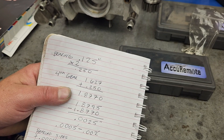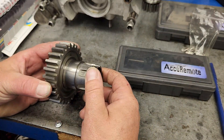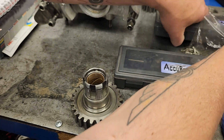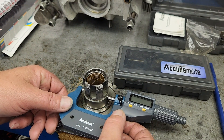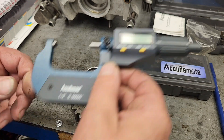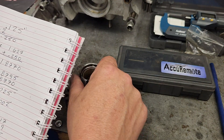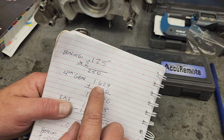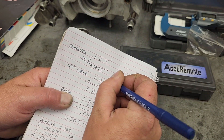For my second number, I need to take my fourth gear and measure its width. To do that, get out the larger measuring tool and measure the width here. I already did that — there are plenty of videos about how to do that — and my fourth gear measured 1.627 inches.